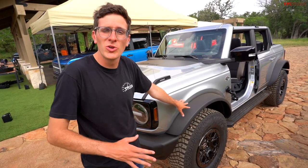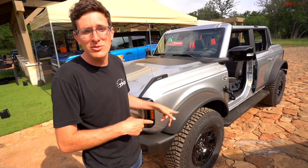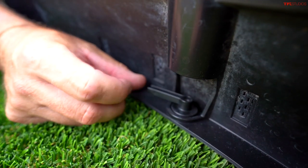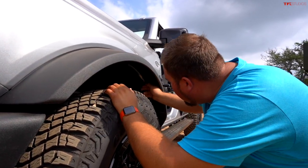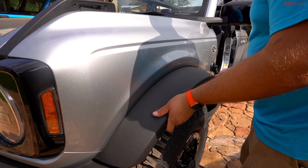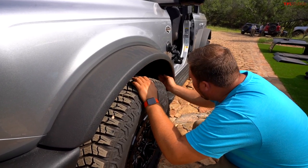Something pretty cool: the Bronco's fender flares are removable without a tool kit — they come off with just a few half-turn latches. So if you're on the trail and ding one, you can quickly pop a new one on. Robbie demonstrates: there are quarter-turn fasteners underneath, center them, and the flare comes right off. Reversing the process pops it right back on.